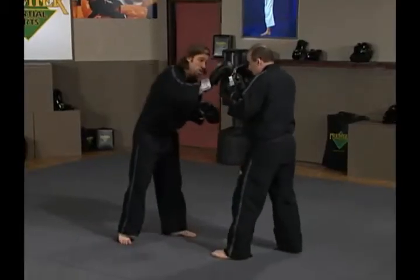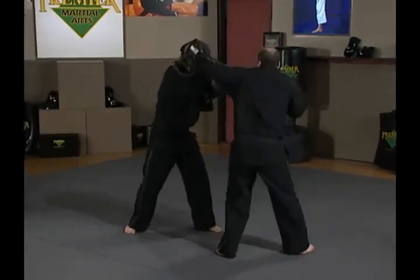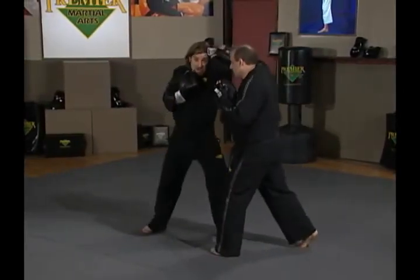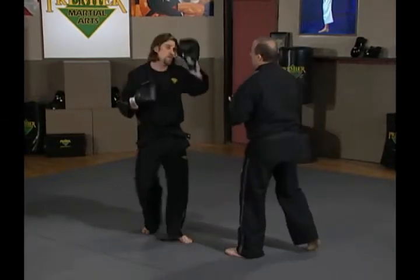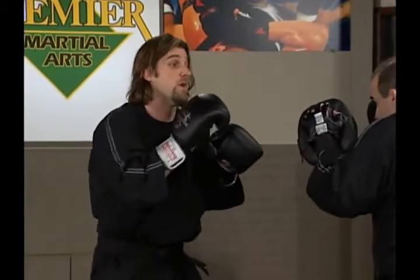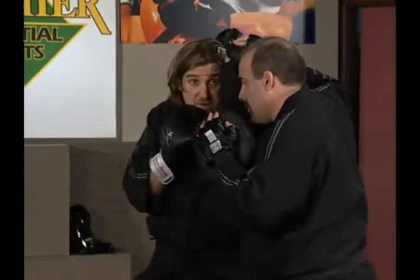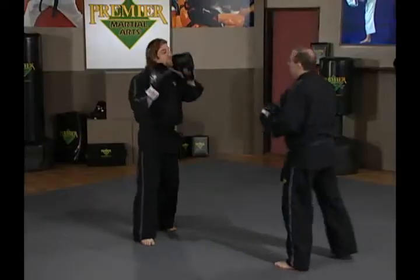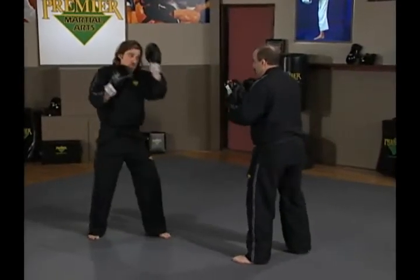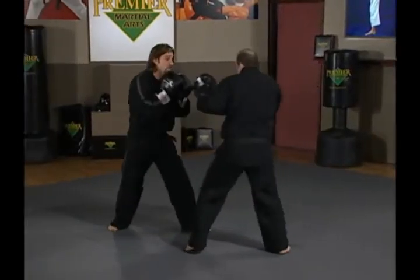Here are my defenses: Ernie throws the jab and I parry that. He throws the hook — I cover just like we did. He throws a cross and I step and cover that one too. So Ernie throws a jab, I parry; he comes with the left hook, I cover; he comes with the right cross and I cover. Very similar to the other cover — I turn my body and shield it.